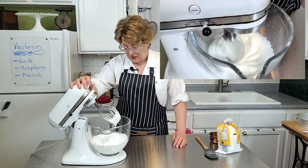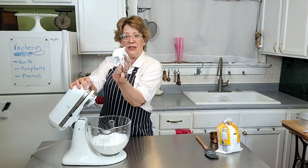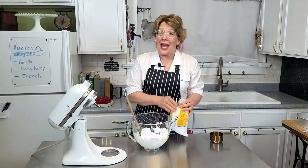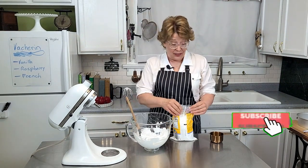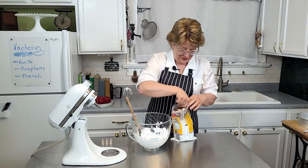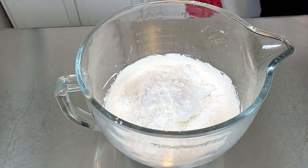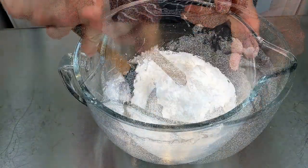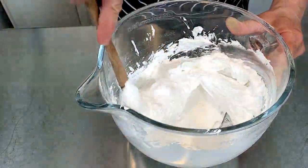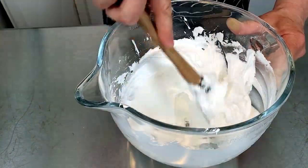You're going to beat it to stiff peaks. This is stiff peaks — see the mountain peak? Then we're going to add and fold in one cup of powdered sugar. Powdered sugar also has cornstarch in it, so along with the cornstarch we added earlier, this is going to be very thick and stable. You want to fold this in till it's nice and smooth.